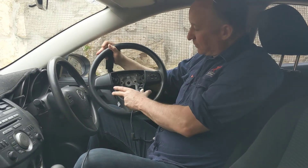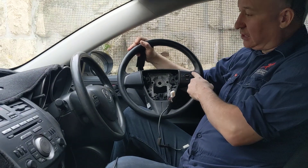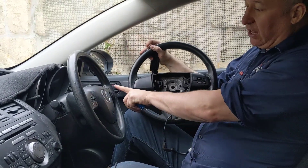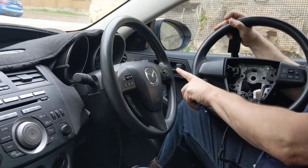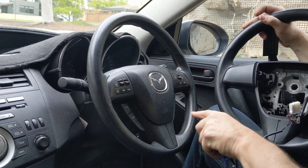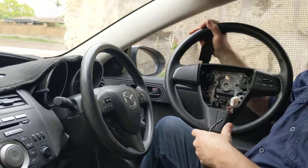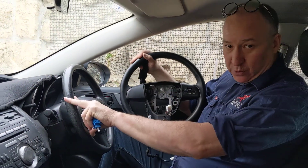Very briefly, you're going to go from an old steering wheel that has one control set to a new steering wheel that has four control sets — it's got the info controls, the stereo controls, and two for cruise control.